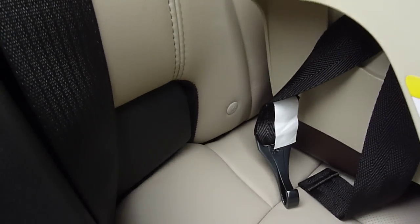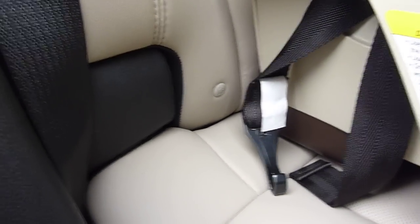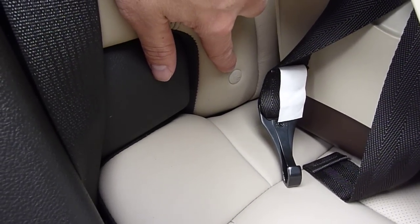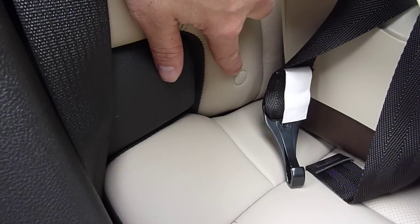The LATCH anchors can be found in most newer vehicles. Often they have a little dot with a symbol on it to let you know that the anchor is present and where it is.